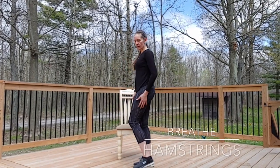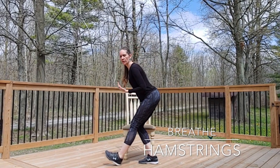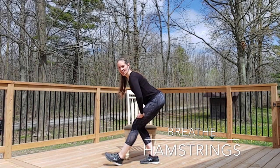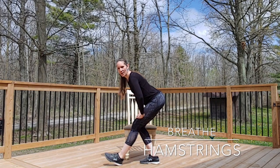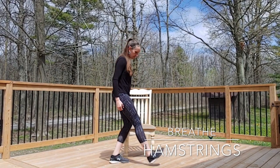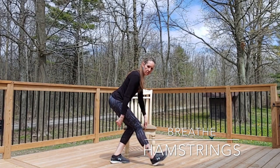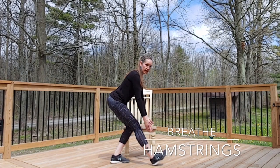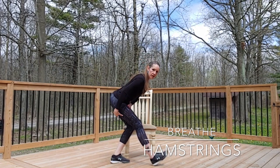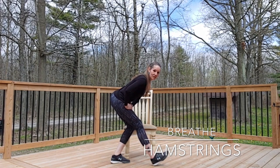Going to the hamstrings. Lengthen the right leg out, heel to the floor, toes up, and tilt the upper body forward to feel the length down the back of the hamstring. It's really important to be patient and mindful when doing any type of movement — you want full attention on what you're doing to gain maximum benefit. On the opposite leg, foot planted to the floor with the other leg extended, heel to the ground, toe up. Lengthening the upper body forward creates that nice long stretch. Hamstrings — another big muscle not to be overlooked.